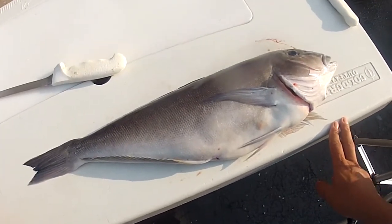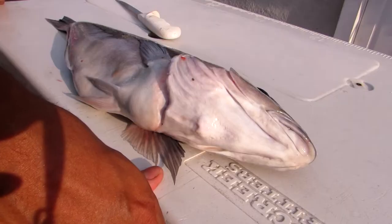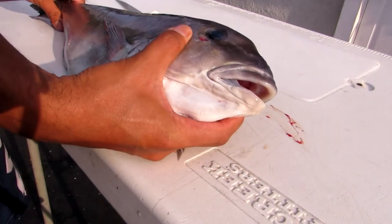What's up everybody, Edwin here for NE Fishing, and we're going to do a special fillet and release video today featuring the beautiful blue line tilefish.